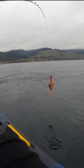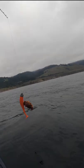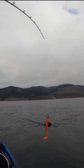Here's another tip. When you're jigging your bait off the bottom of the ocean, be sure to check it often. Sometimes you might get snagged on a scary sea creature.